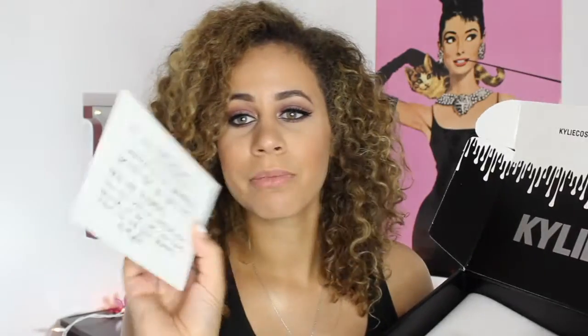So I was so excited to get the mini matte lips. I wanted to try all these colors but I just never really plunged and got them. So I'm really excited because now I have little testers. It comes with a little note from Kylie, which is so cute. I think it's really awesome that she has these little personalized notes.